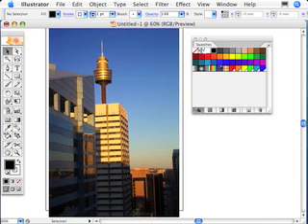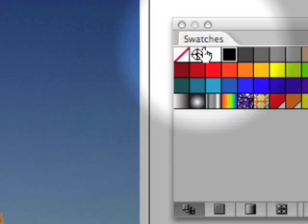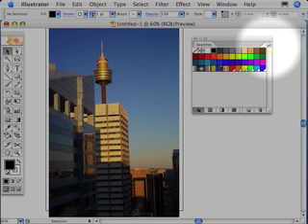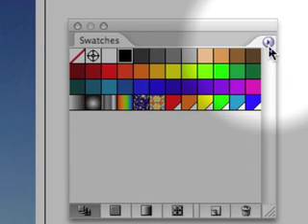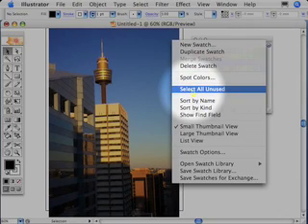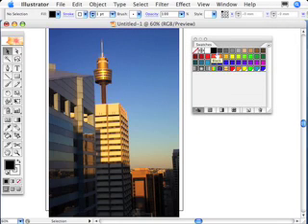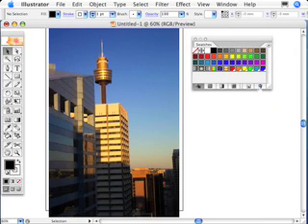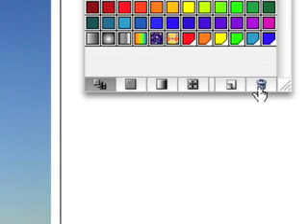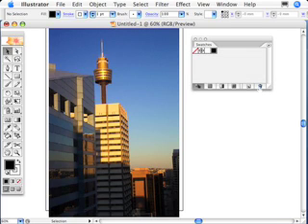Step number one: empty your swatches palette out. Get out your swatches palette and let's empty it by coming over to this fly-out menu. Click that, and under the pop-down menu you can see 'Select All Unused' — let's go ahead and choose it. That will highlight all of the swatches we can select. Step number two: go ahead and delete all of those swatches. Hit delete. Do we want to get rid of them? Of course we do. Press Enter on the keyboard and they are out of there.